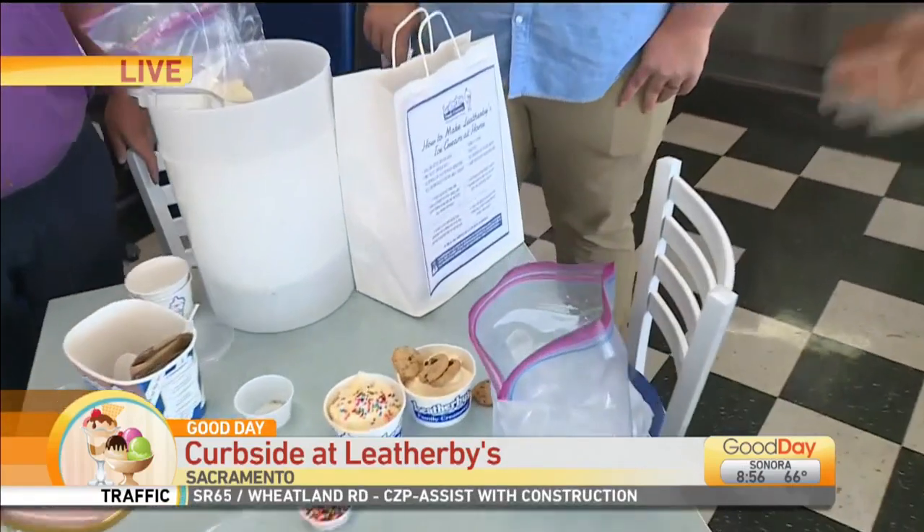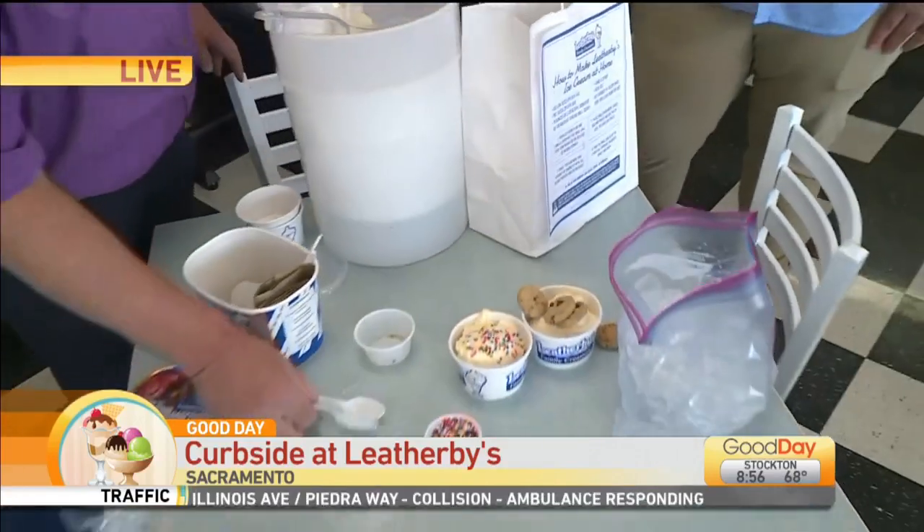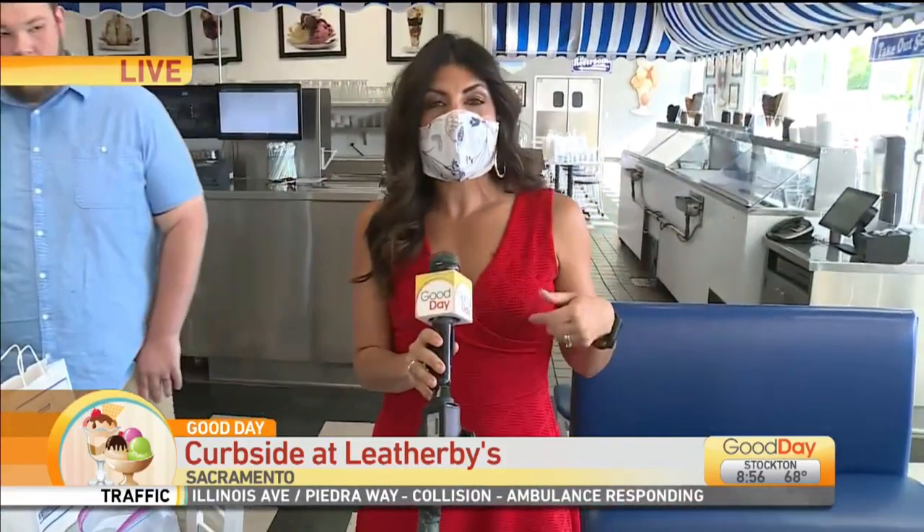So Leatherbee's — you guys supporting local. Also these kits, as I mentioned, $9.99. Grab these — they're doing everything curbside. If you don't want to get out of your car, no problem, they've got you covered. I've got my mask on but this thing is coming off when I'm done talking to you guys, because I'm all about ice cream in the morning. I don't care what the temperature is outside either. I love that.